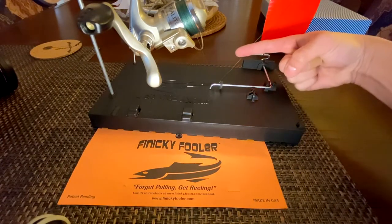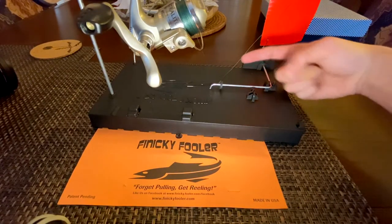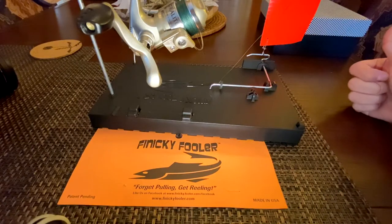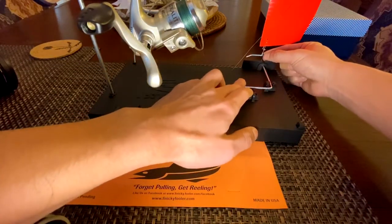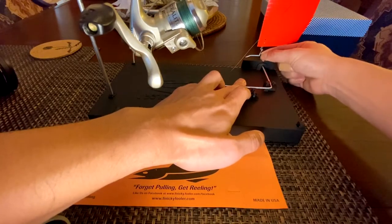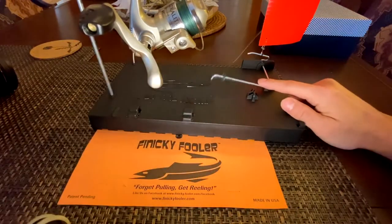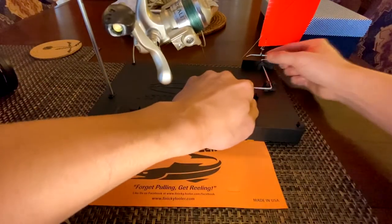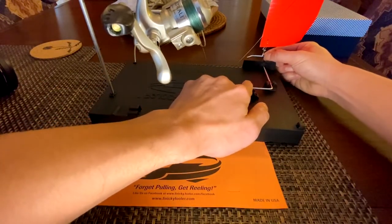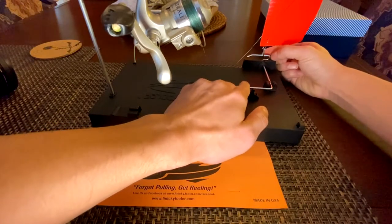You do that by moving this o-ring back and forward. If you move it back, that's going to make it a hair trigger. If you move it forward, that's going to make it a stronger trigger. I'll show you what happens when I move this forward — you'll see that this thing will lift automatically. If you move it back a hair, I try to find the medium where it barely goes up.